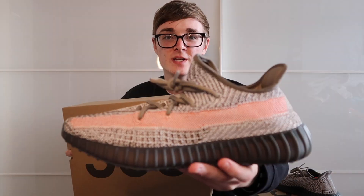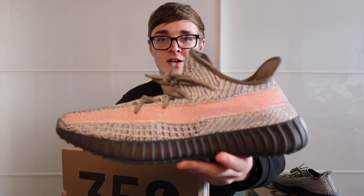Welcome back to today's video. Today I'm doing a review of the new Yeezy 350 v2 Ash Stone colorway.